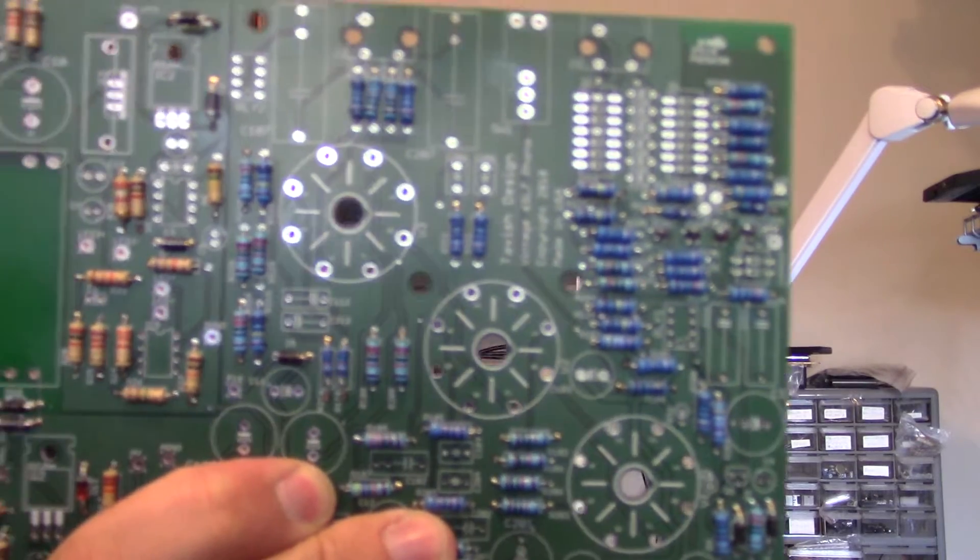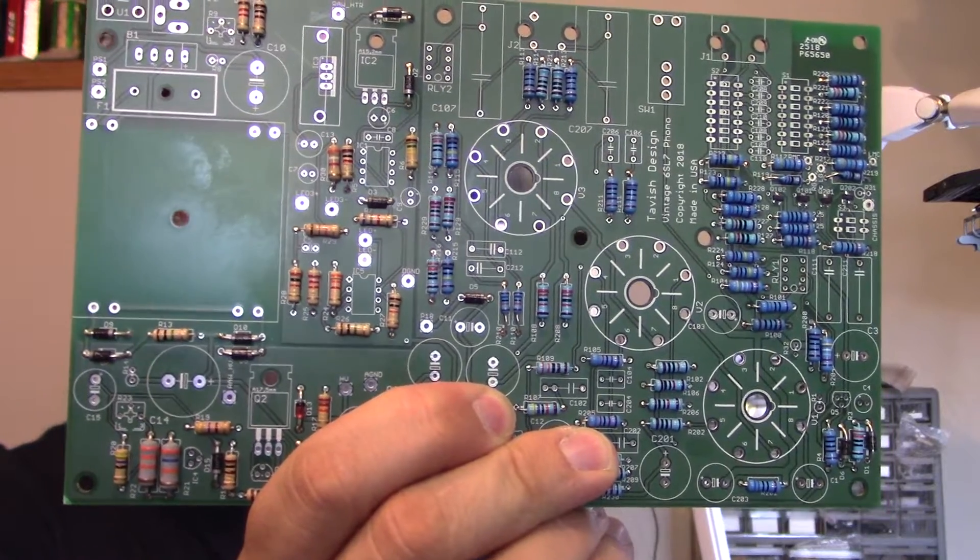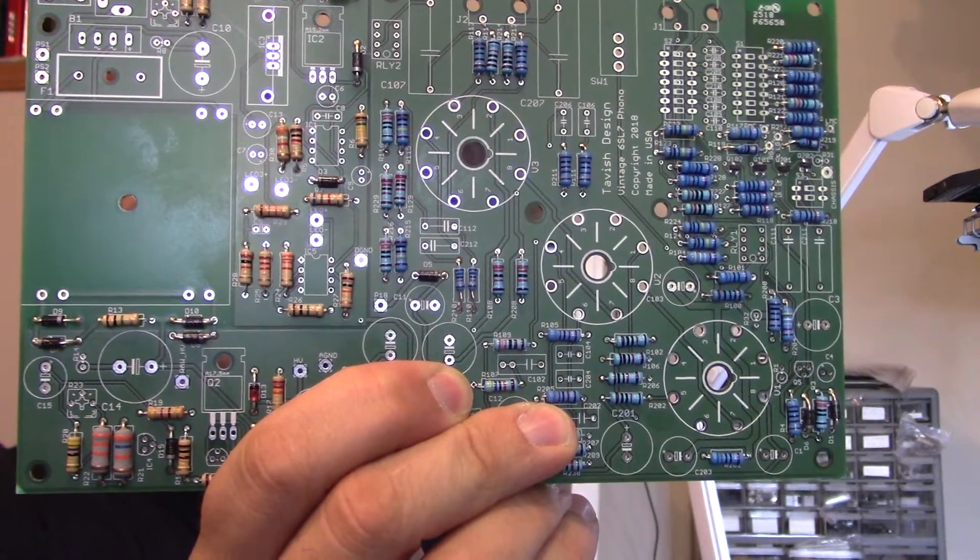The circuit board now has all our diodes and all our resistors soldered in place and tested — they're all making good contact with the circuit board. Next time I'll be adding the rest of the components from smallest to largest, soldering them in place and again checking them all out. So until then, see you later.